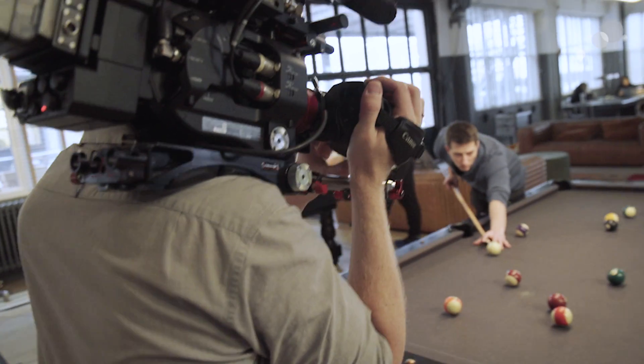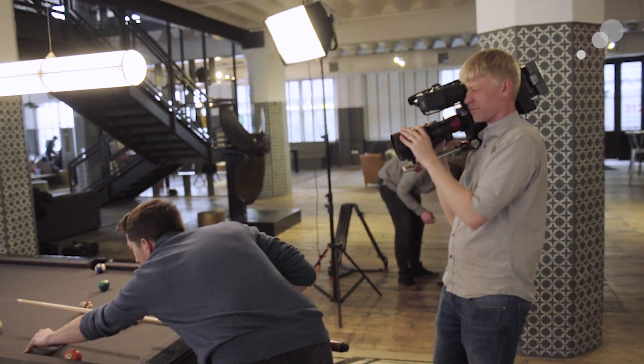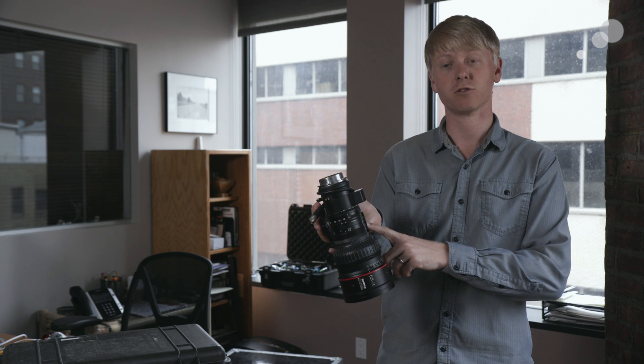The 17-120 is a heavy lens at 6.4 pounds, but the design is really great for handheld shooting. It has a built-in servo unit that gives you zoom start-stop capabilities, as well as the ability to plug in external zoom and focus controllers.